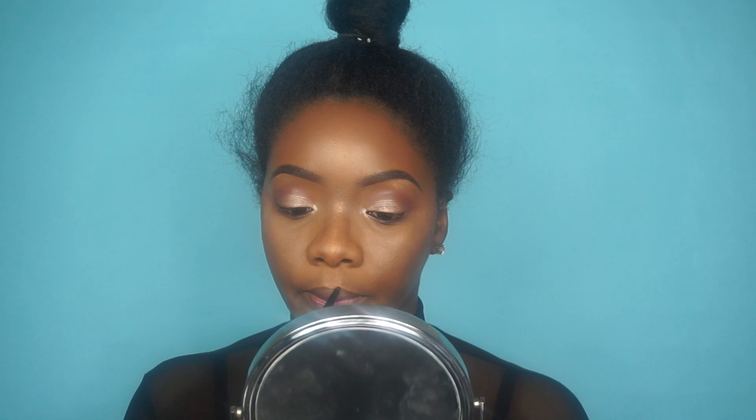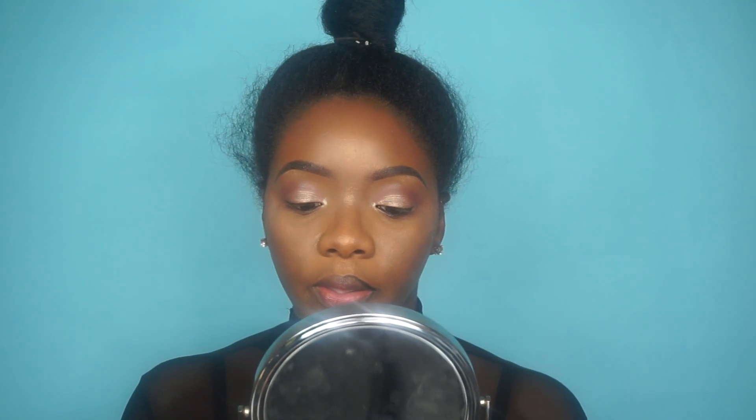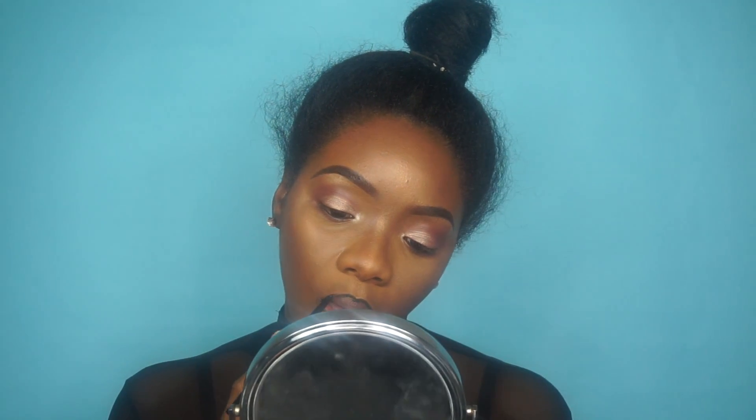Now I'm going to line my lips using a black eyeliner. Then I'm going in with my Colourpop Liquid Lipstick in the shade Limbo, and I'm just going to go over that black liner that I used before.